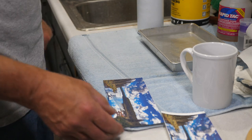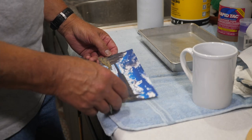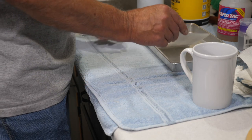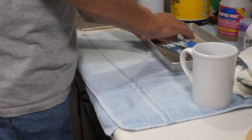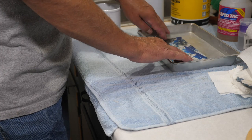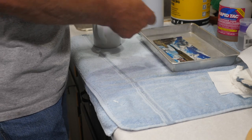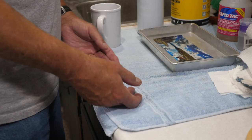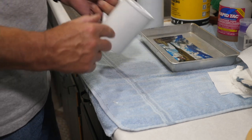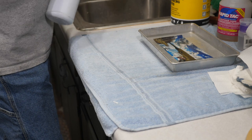I'm going to do the inkjet one here first. I'm going to place it in the pan until it starts to slip. It's going to want to curl up, so you're going to have to hold it down. You'll need to leave it in there until it will slide on the backing paper. While that's soaking, you will need to put a mist of water on the outside of your cup or substrate — you don't have to get wild with it, just want it wet.